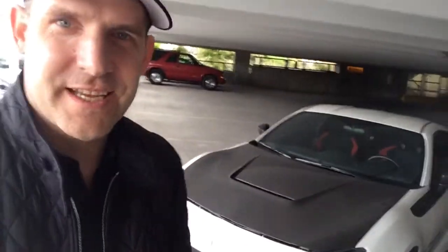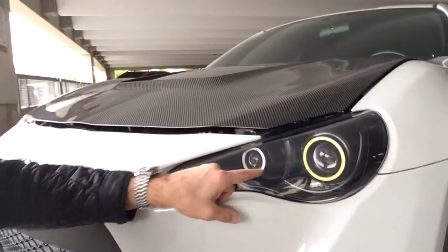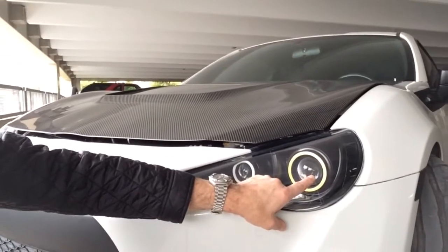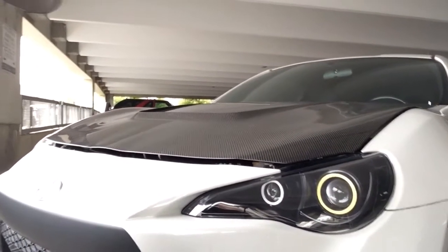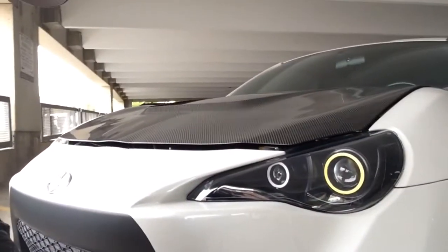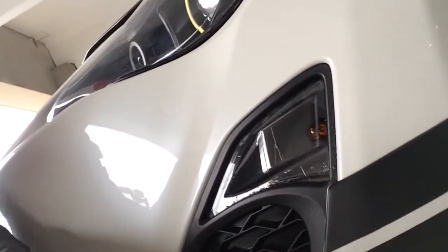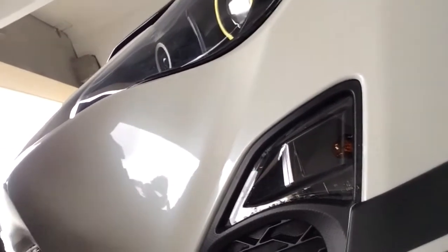Alright, first things first. Mods on Hiro 2.0. You can see behind me the lights — we've got actually custom halos on these lights. So the inside halo works as an indicator. The outside halo, the larger one, actually works as the daytime running light. And then for your regular lights, regular beams and high beams. The one other cool thing here too is we've actually got custom color on the indicator.